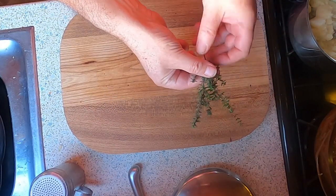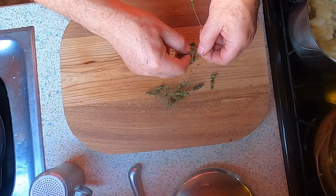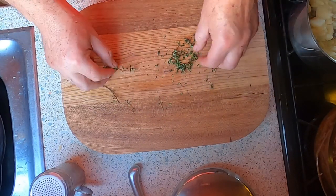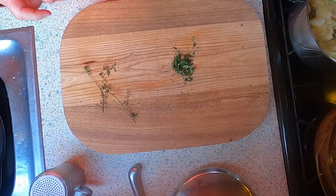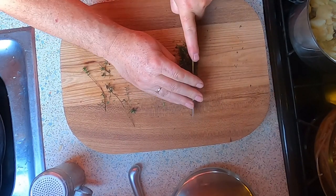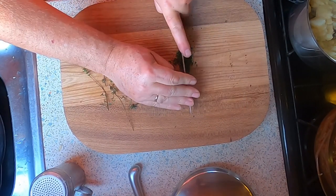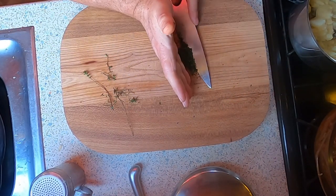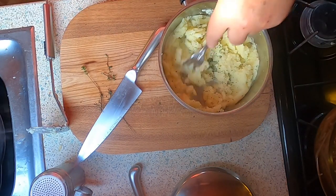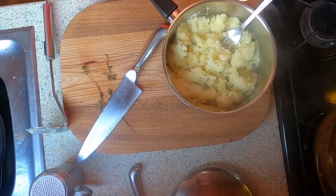I'm going to add some thyme to my mashed potato — just freshly picked, pulling the leaves off the stalks with my fingers. I don't particularly want the stalks. This thyme is lovely — so fragrant, I love thyme, it's one of my favorite herbs. There are a few little bits of stalk so I'm going to quickly chop those up into small pieces. We want to flavor the mashed potato; we don't want to be chewing on pieces of thyme when we eat it. There we go — that goes in. I'll take a fork and make sure it's spread all the way through the mash.